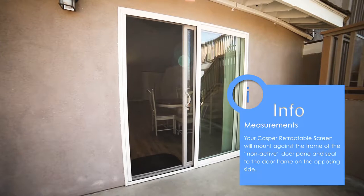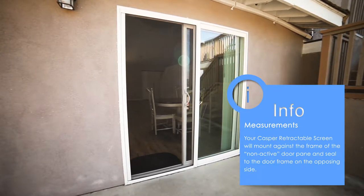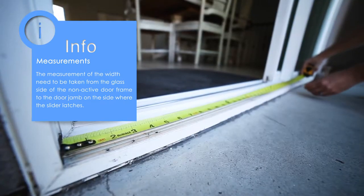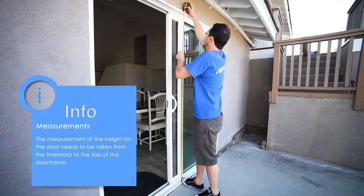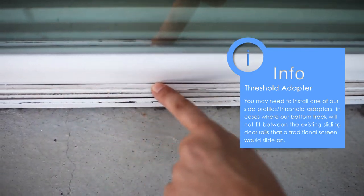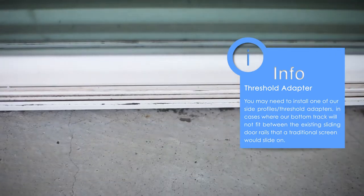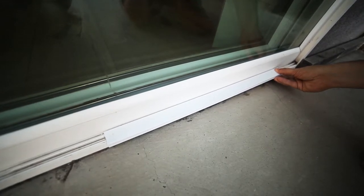Your Casper Retractable Screen will mount against the frame of the non-active door pane and seal to the door frame on the opposing side. The width measurement needs to be taken from the glass side of the non-active door frame to the door jamb on the side where the slider latches. The height measurement needs to be taken from the threshold to the top of the door frame. Note: you may need to install one of our Slide Profile's threshold adapters in cases where a bottom track will not fit between the existing sliding door rails. This will create a flat surface for the track to be mounted on.